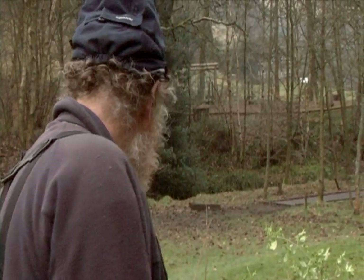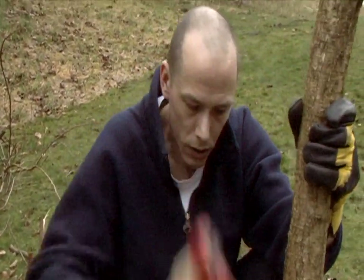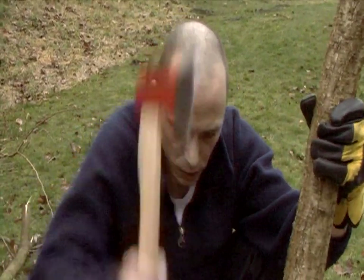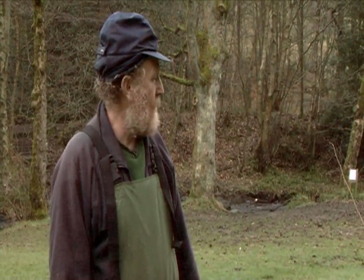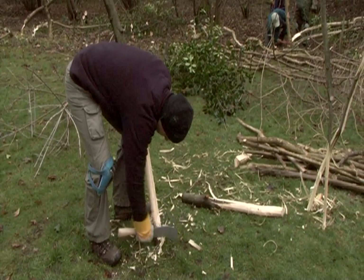We're making some stakes. Anything that's got a four to four-and-a-half foot length once cut up will need to be pointed with the axe. If we're going to use willow, there's no point in just ramming it into the ground because all we'll end up with is a willow hedge. What we'll have to do is strip-bark it first.